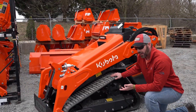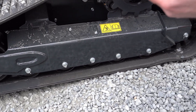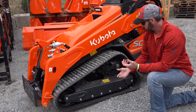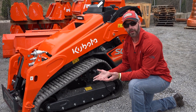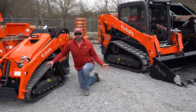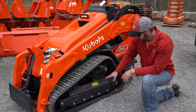You'll also notice there are five rollers on the SCL-1000 versus four rollers on the SVL-65. Five rollers give you a lot of track-to-ground contact, a lot more stability, and a lot smoother ride. The other thing is there's no maintenance to the rollers. They're dual flange rollers with no grease fittings — they get an oil bath, so you don't have to worry about it. That's really the same as our SVL series as well. You'll find these components last a long time and you'll get a lot of hours of use out of them.